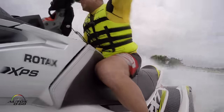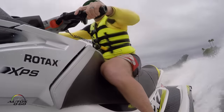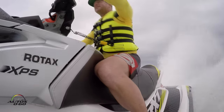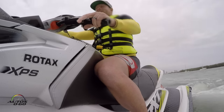So the Rotax engineers — Rotax is the engine brand that CEDU uses, part of the BRP family — looked at the previous model, the 1.5 liter engine, and looked at every element on how to make it more efficient and how to make more power.